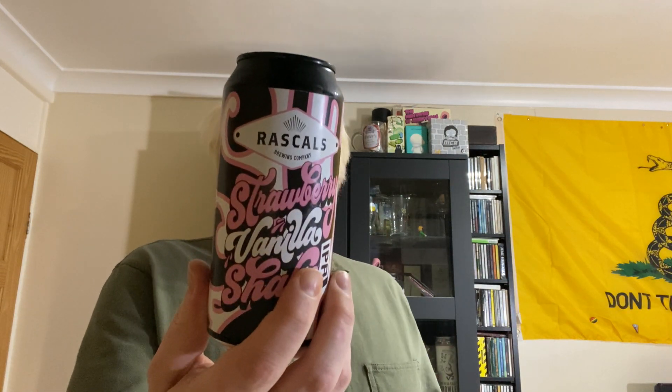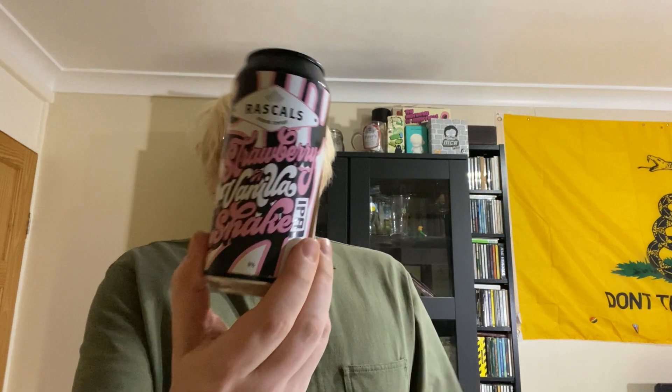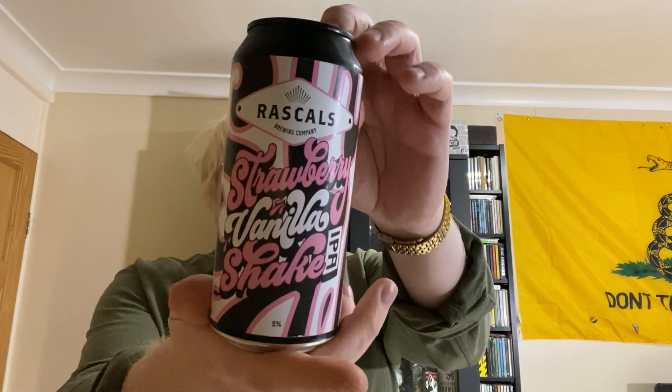Welcome to another beer review from Comrade Clueless. Today we're going over to Dublin to the Rascals Brewery, having a look at their Strawberry Vanilla Shake IPA, clocking in at 5% ABV. It's a creamy milkshake IPA dry hopped with Citra and Mosaic. Stop drooling, start drinking — picked this up from Beer 52.